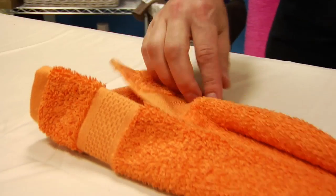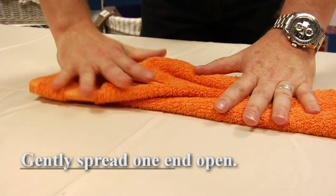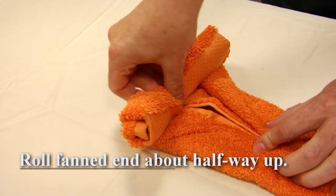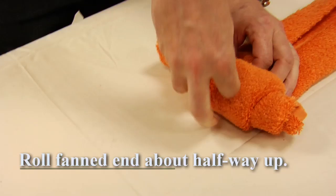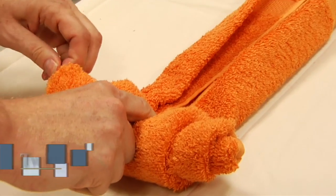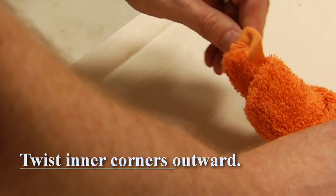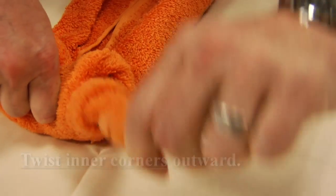Then spread this end back open as such so you get a little fan effect. And then we're going to start from the side and roll the towel into itself. We're going to stop about halfway up. You reach inside the folds here and grab the corner and twist him out. Just a little easy twist.